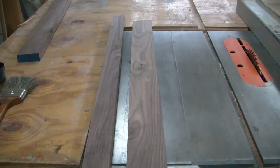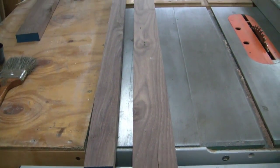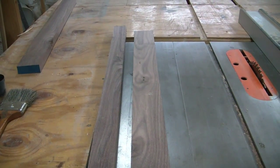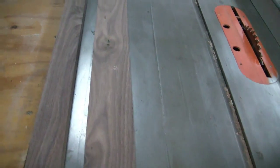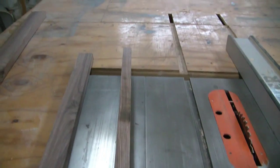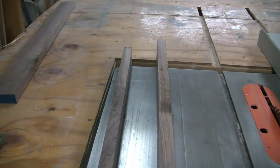Now what I just did here was I ripped the board down into strips for the sides of the serving tray. Now what I have to do is resaw these to get the four sides. I'll get two out of each one.